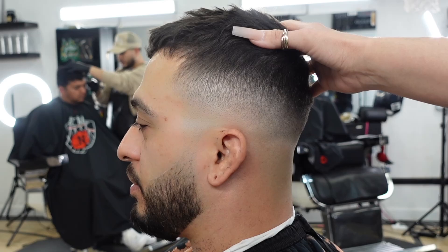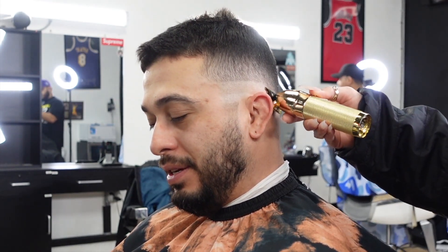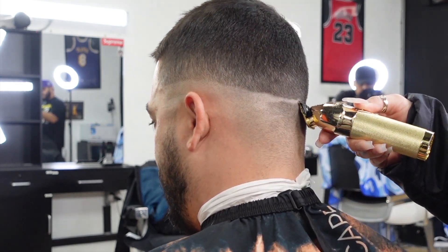What's good you guys, it's Brittany and today I'm gonna show you how I do a fade on fine hair. Because there is nothing to shape or debulk, I'm just gonna go in and start my first guide.